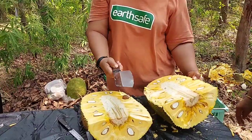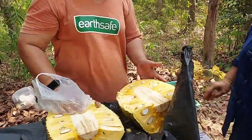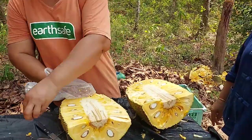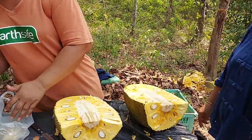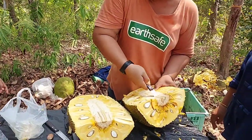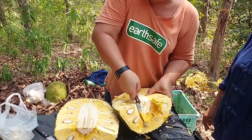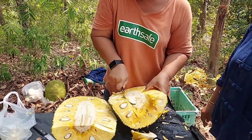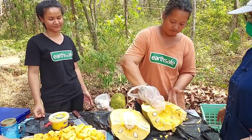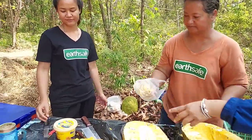When we open the jackfruit we can see more sap coming out. The way to handle it is to use a plastic bag and rub it — the plastic bag will clean all the sap out. Keep the plastic bag close to you at all the time. This is the way to clean it easily. Whenever we cut, there will always be some tiny sap coming out, so clean it often with the plastic bag until there's no sap left.